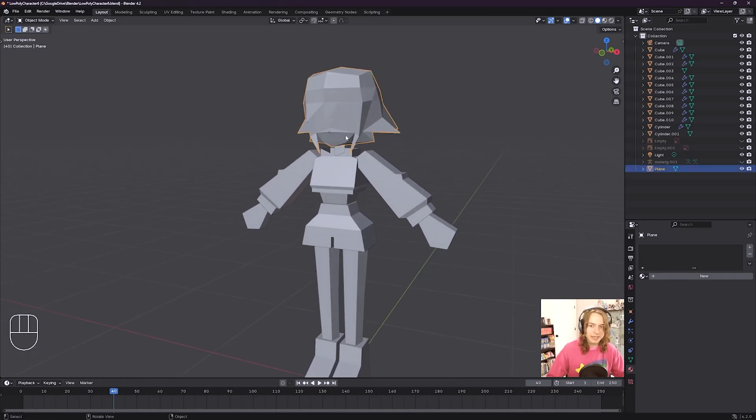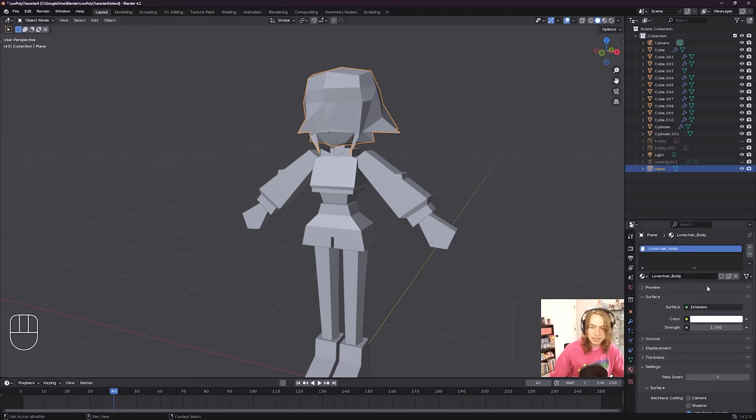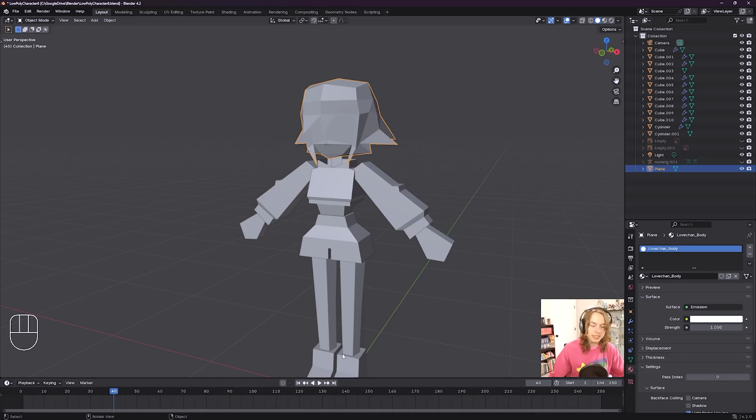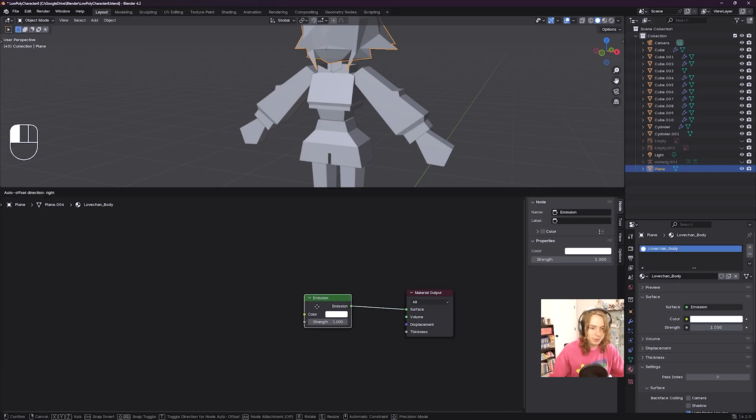Select the model we just made — her head and hair. With the model selected, go to the material properties tab and click where it says New to make a new material. We're going to call this material Lovechan body. Then switch the surface from Principled BSDF to Emission — you can press E on your keyboard or click on the surface dropdown and select Emission. Now that we have this material on our head, we want to actually apply our texture to it, and to do that we need to go to the Shader Editor.